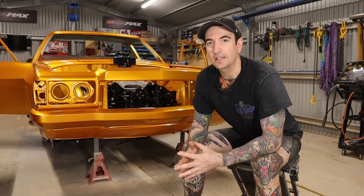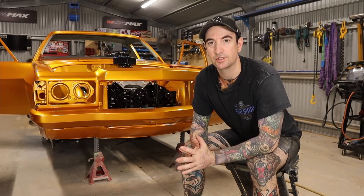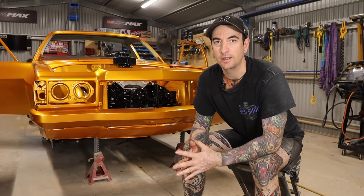G'day guys, welcome to Shanky Garage. So in this episode of the HX1 Tonner Build, going to install a billet steering column and then also a ratchet style shifter to suit a shift kitted transmission. So we'll jump straight into the video and hope you enjoy.